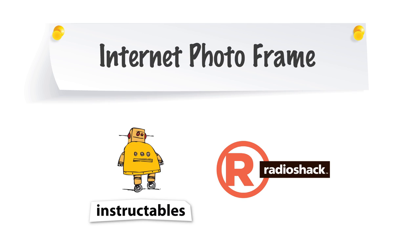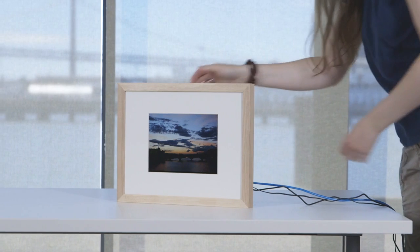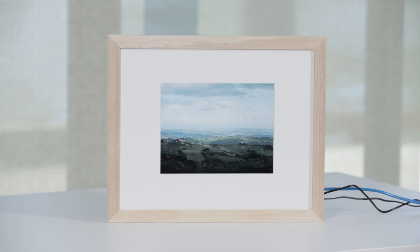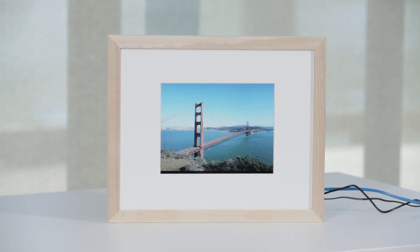Hi, I'm Blair at Instructables and I made an internet photo frame. This is a digital picture frame that connects to the internet so you can update and change your photos when you're not at home. I made this picture frame so I could display my travel photos without having to choose just one static photo, and also so I could update the photos while still traveling.